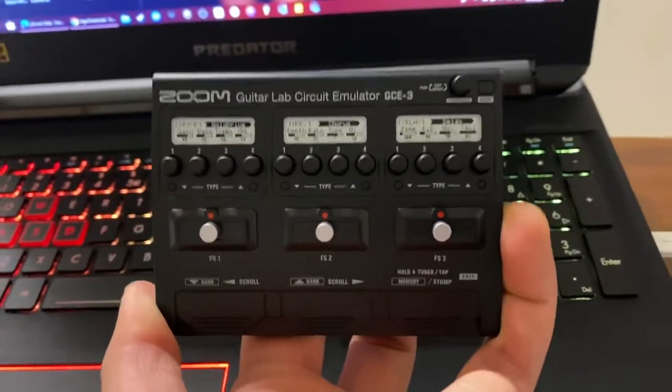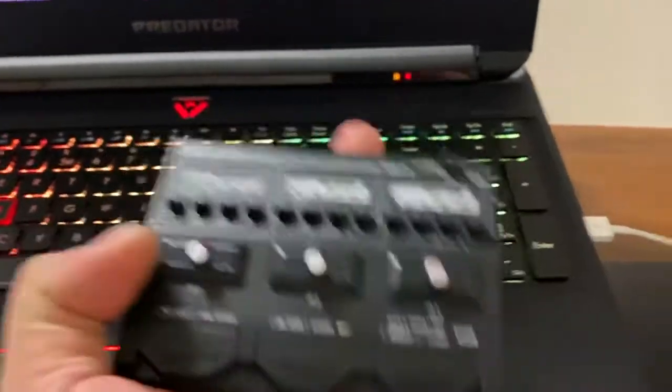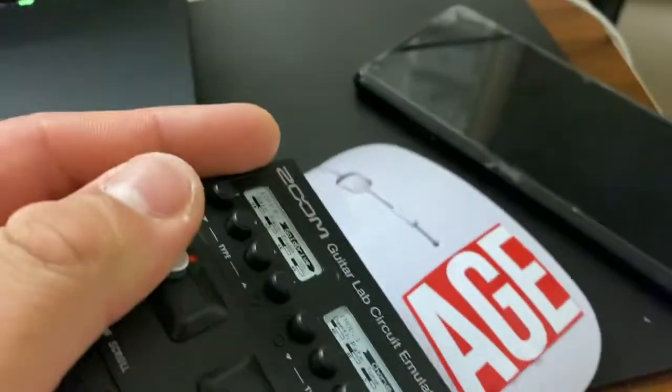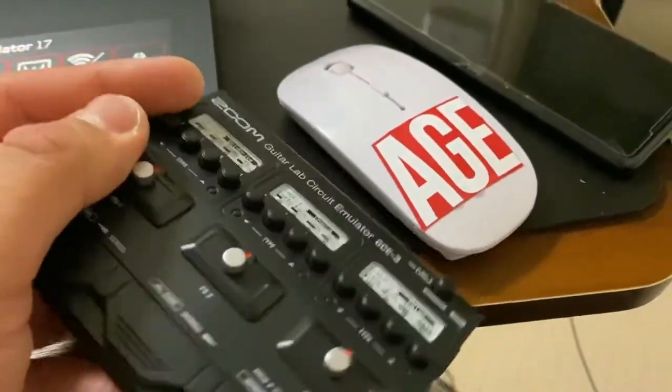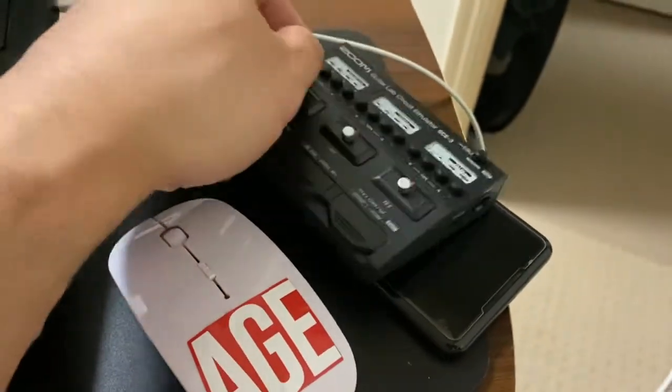I am tempted to open it up and see what's inside because it's so light. For comparison, I'm just going to show you — there's my mouse and my old Google Pixel 2 XL and speaker.